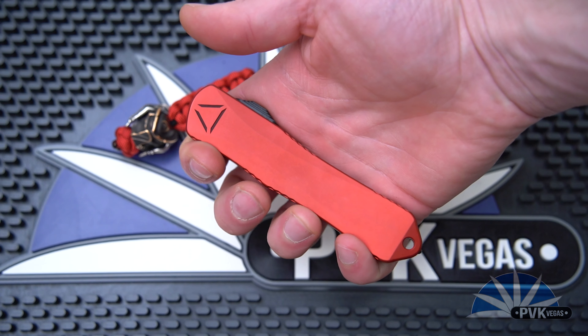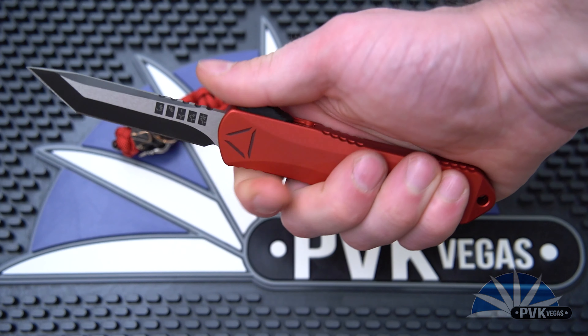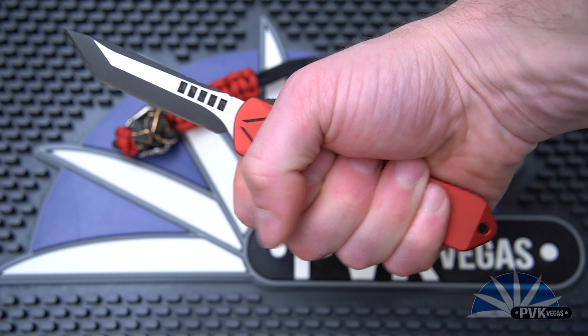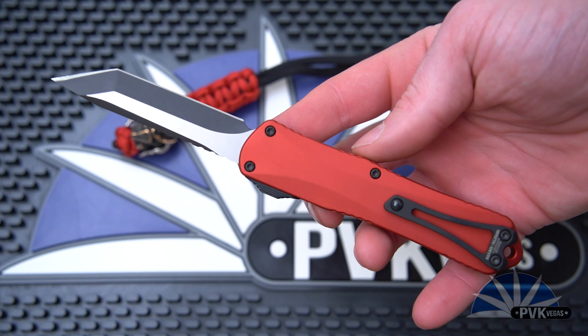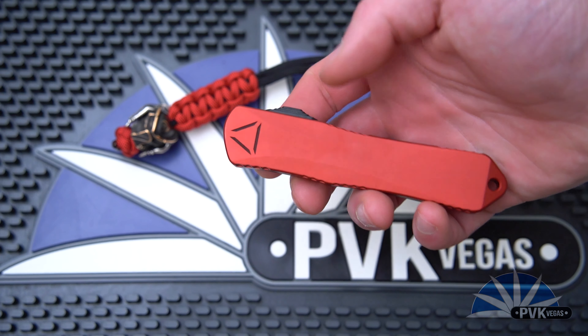And the awesome and always favorited ball bearing pressed pocket clip, which works excellently for pretty much all types of jeans, pants, slacks, and has really become sort of the overall industry-favorited pocket clip.